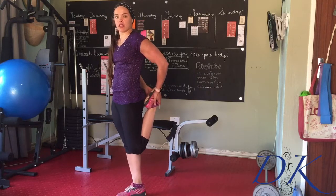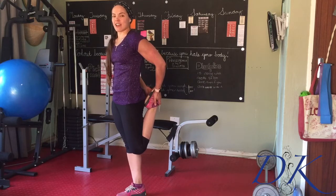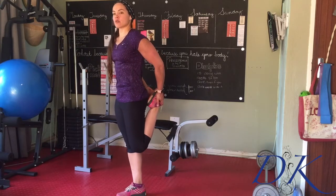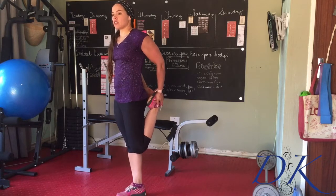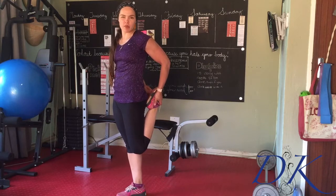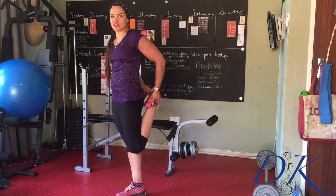Pull that heel up — if you can get the heel to your bum, fantastic. Make sure the lower back is not arching forwards, squeeze those hips forwards. You can roll the shoulders back for a bonus stretch in the shoulders as well. Hold that for about 30 seconds on each side.